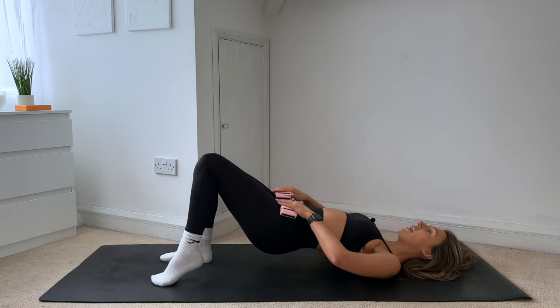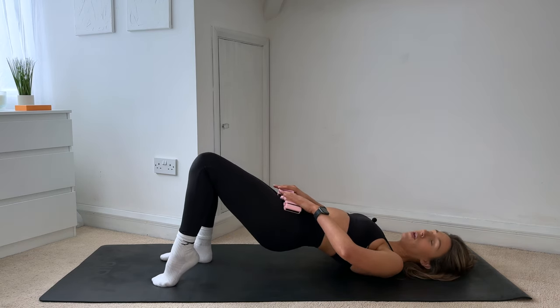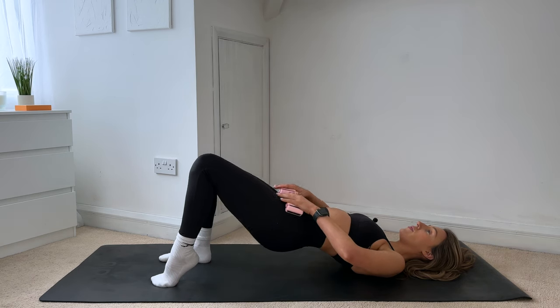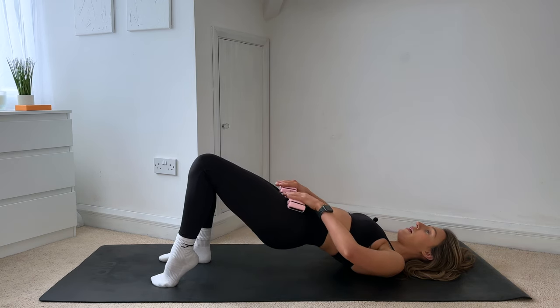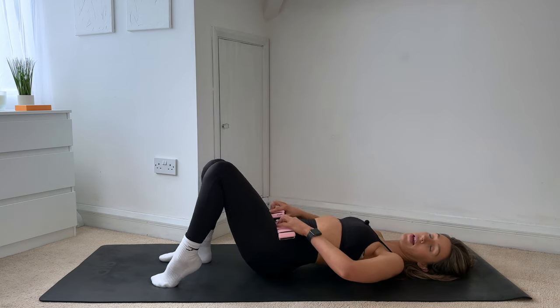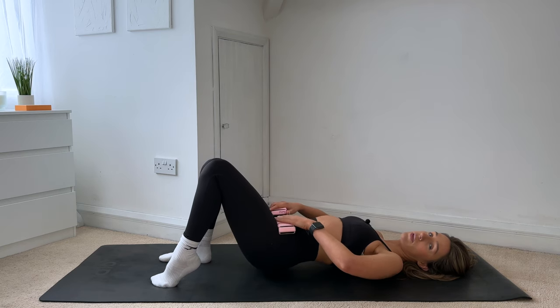I want you to float your left heel off the mat, coming onto the ball of your left foot. We go again — lower the hips down, lift. Lower and lift. You're here for eight, seven. Try not to dip into that lower back, keep the ribs and hips connected in.